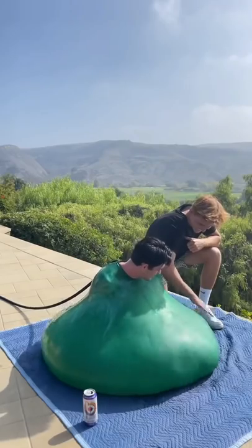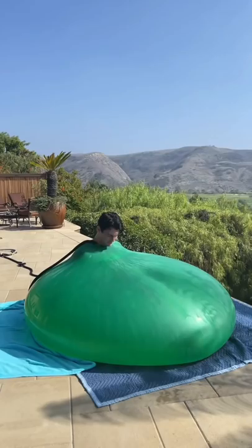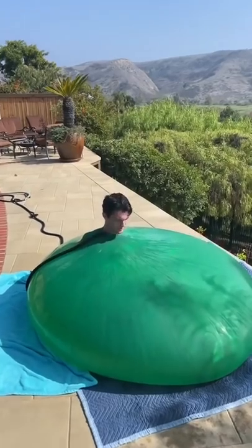which is still hard to believe because of how small the balloon was to start. The balloon was getting so filled up that it looked like it might fall over the edge, which would not be good.